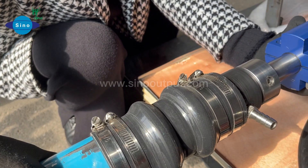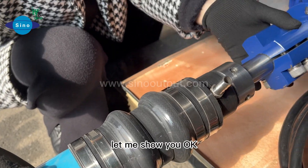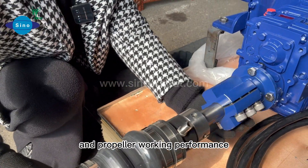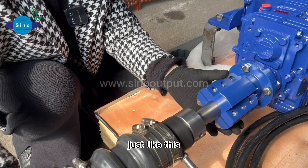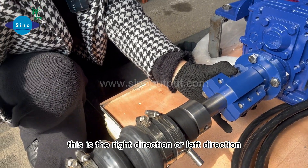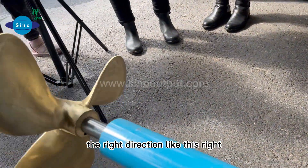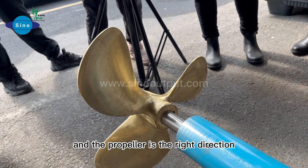From here you can notice the stern shaft. This is your stern shaft propeller working performance — just like this. This is the right direction or left direction — this is the right direction. The propeller rotates in the right direction.